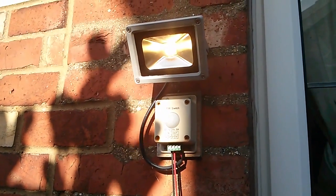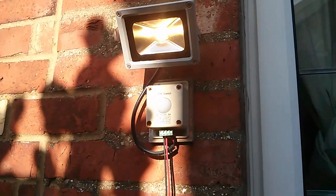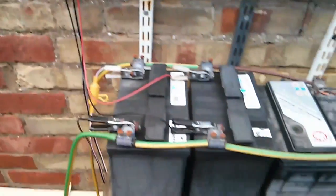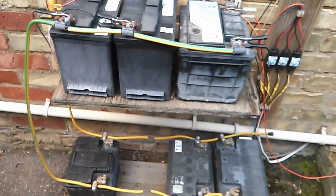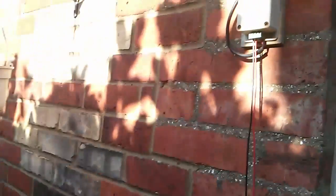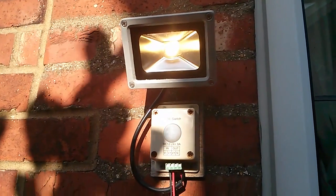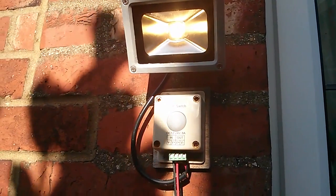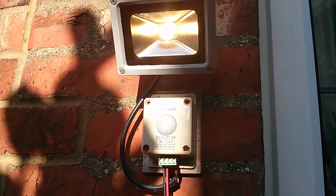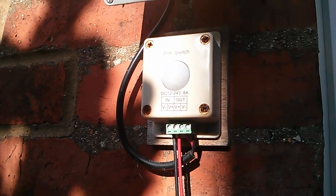This is my 10 watt LED floodlight running at 12 volts, hooked up to my bank of batteries. The idea is that it lights up the bins, because we have a whole raft of bins in this part of the country. When I bought this, you couldn't really get the PIR versions on the 12 volt ones, so I put this separate PIR unit on here, but it's not very weatherproofed.